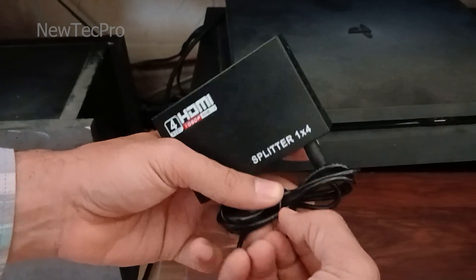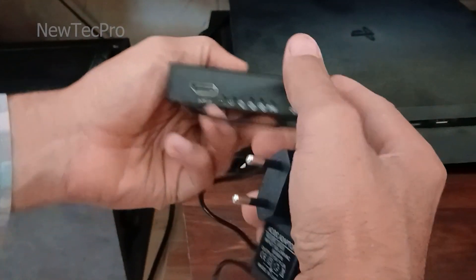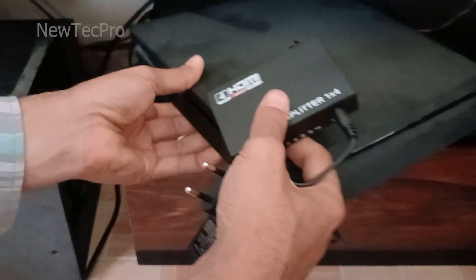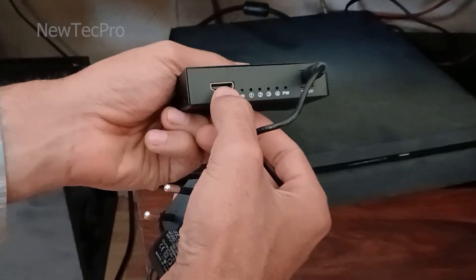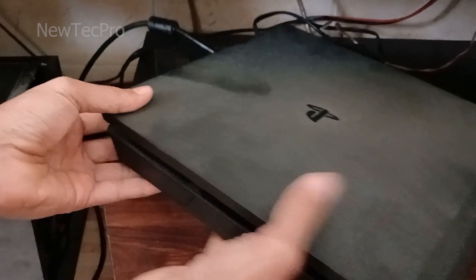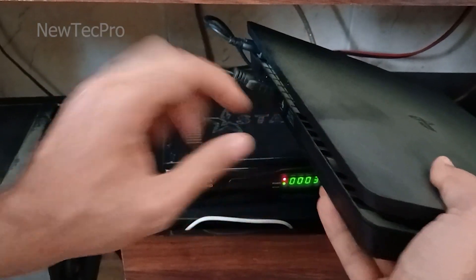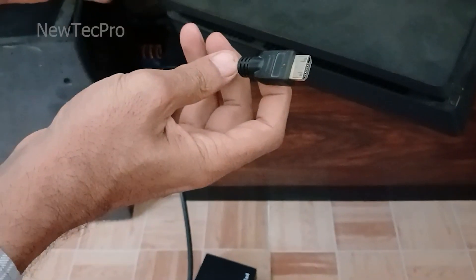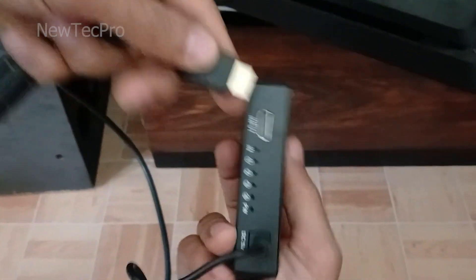Working with this device is simple. You need to connect the HDMI output of the PlayStation to the input of this 1-to-4 HDMI port splitter. So I connect the HDMI output of the PlayStation with an HDMI cable to the input port here.